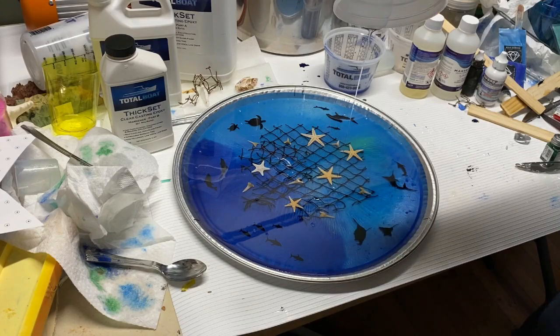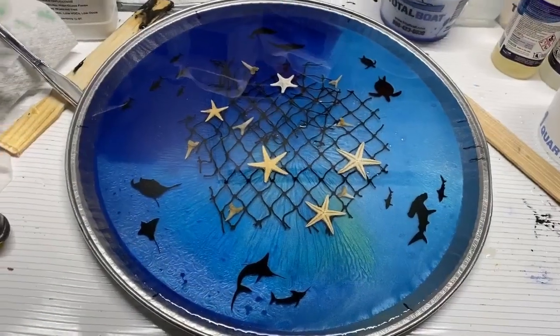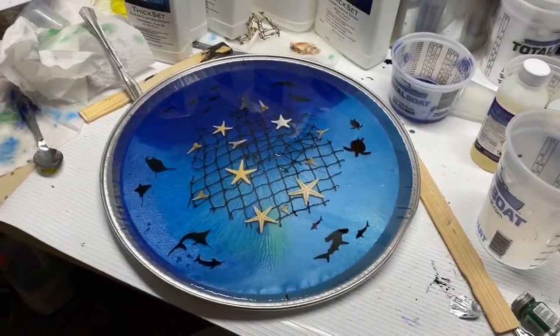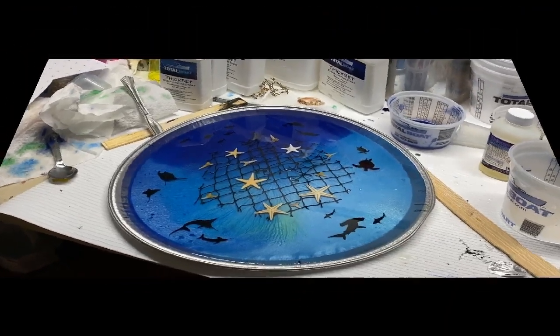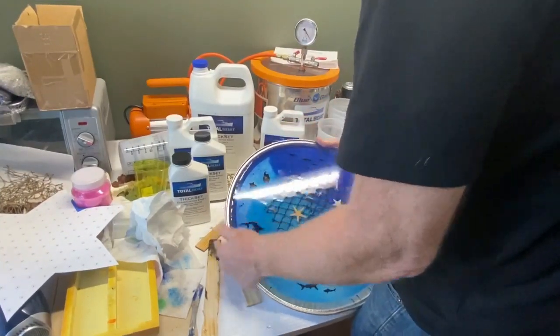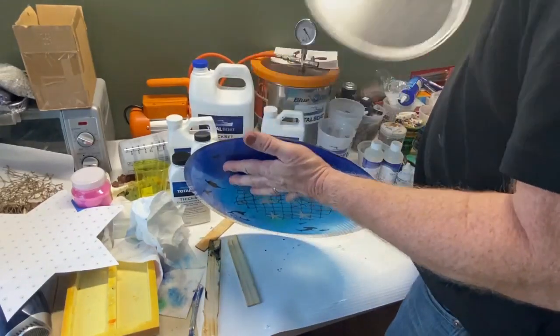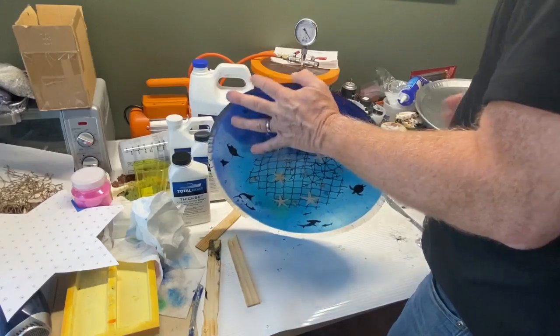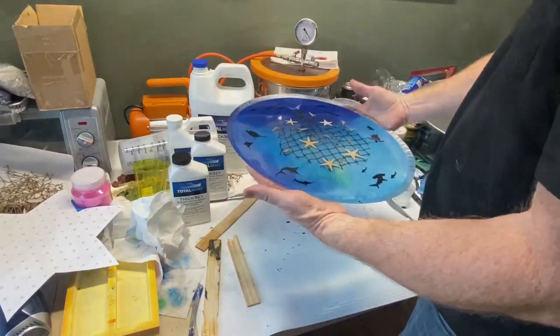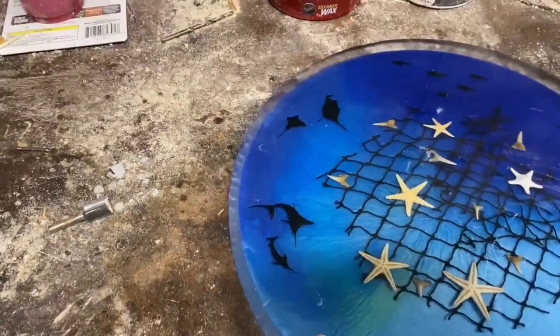A couple of pourings and I filled it basically up to the top of that pan, then I let this set for about five days before I even attempted to remove it. I really wasn't sure how hard it was going to be to get it out, but it popped right off very easily. I don't know if that's just a factor of the tin or if it was because of the mold release, but I'm very happy with it.